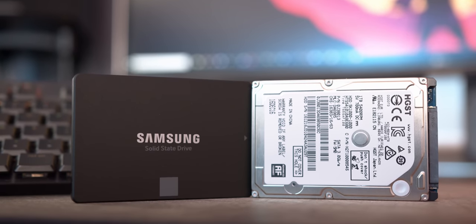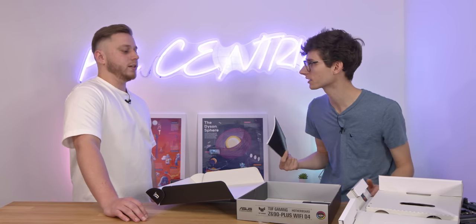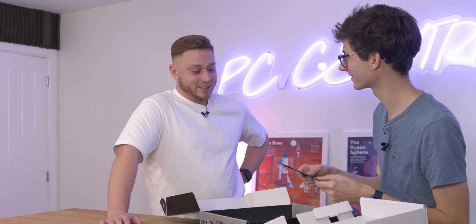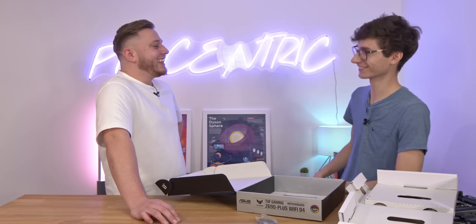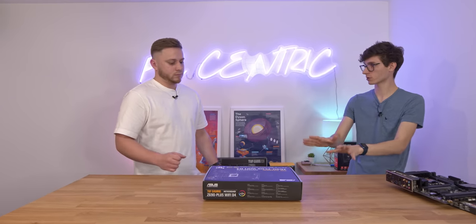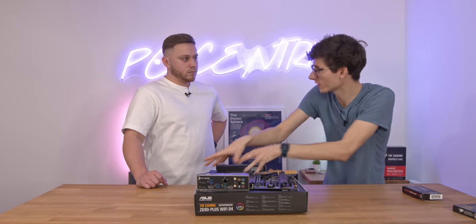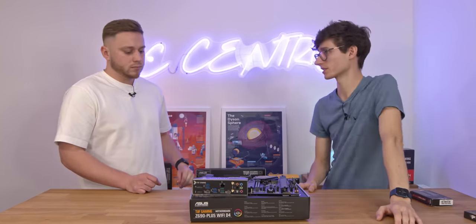These things are SATA cables and you don't actually probably need these anymore - these are for two and a half inch drives. And then we also have your manual, and genuinely this is probably the most important manual you'll ever read in your life, other than maybe your boiler manual. If you get into any issues, if you get an error code or it doesn't start, this is a good place to look. Now the first thing we're going to do is actually build our PC on the box itself, not putting it straight in the case. The reason we do this is because you have a lot more light, you can see what you're doing and you want good access to all of the components.